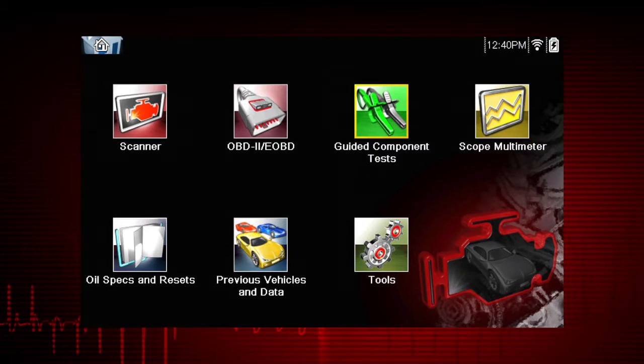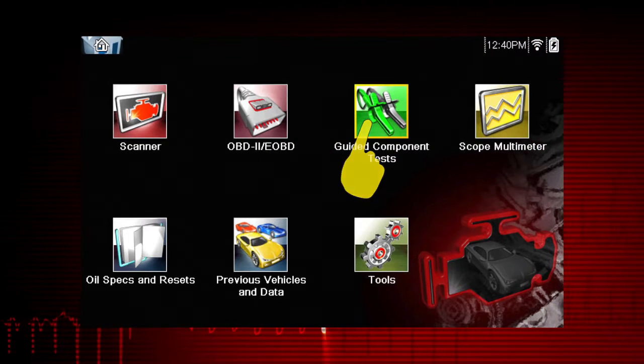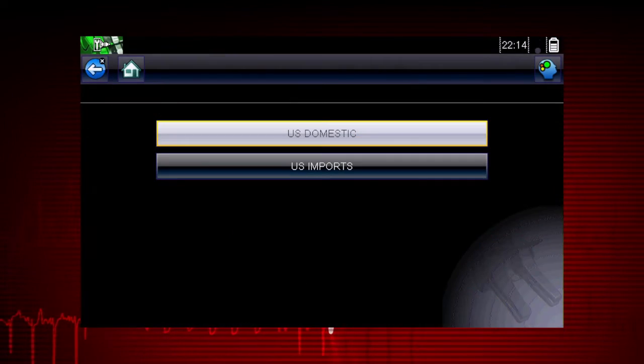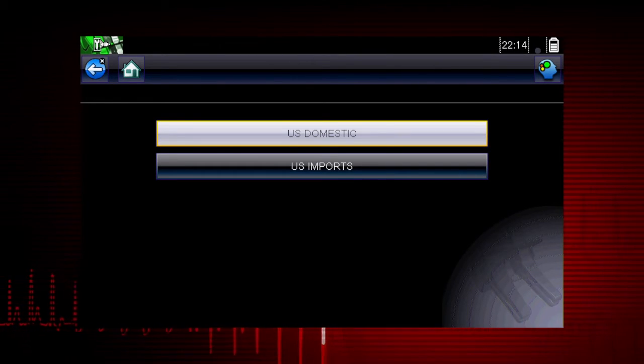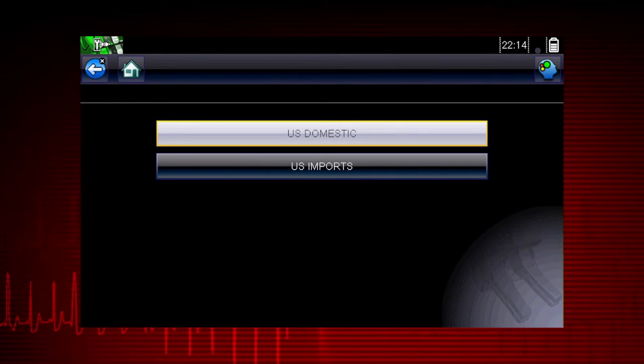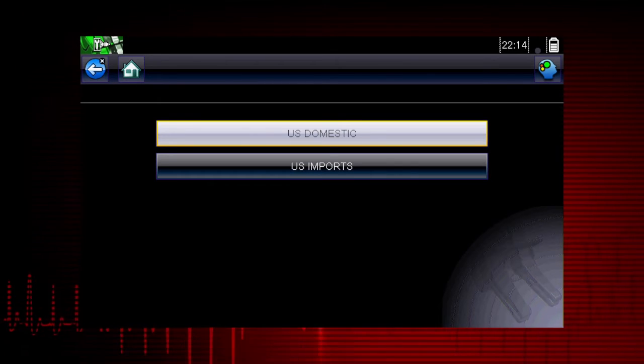To begin, select the guided component test icon on the home screen. Guided component tests provide vehicle-specific component test procedures and information that aid in scope and meter setup.